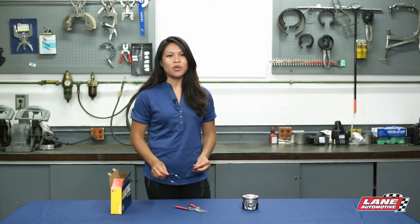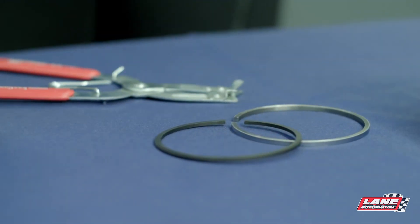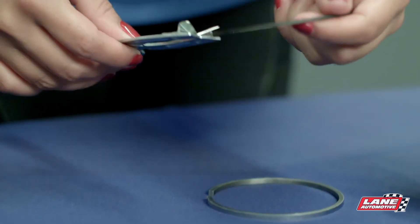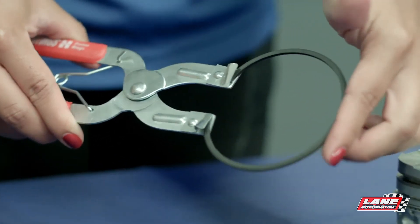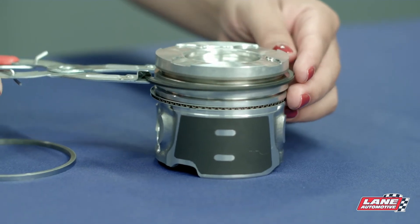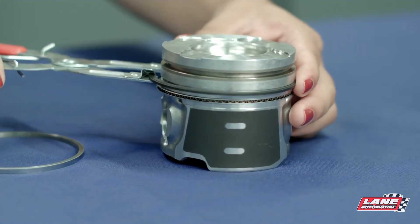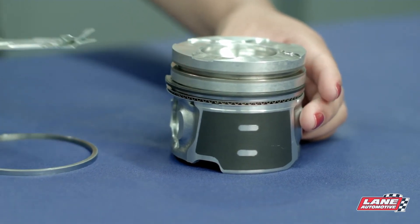Lay the rings out in groups of top and second rings. With the oil control rings loaded on the piston, use a proper ring installation tool to open the second groove rings with the top mark facing up. Only open the ring enough to allow it to go over the top diameter of the piston. Work the open ring down from the top of the piston to the second groove. Place the ring squarely into the piston groove, making sure to keep it flat. Release the tension of the ring installer tool. The ring is now installed.